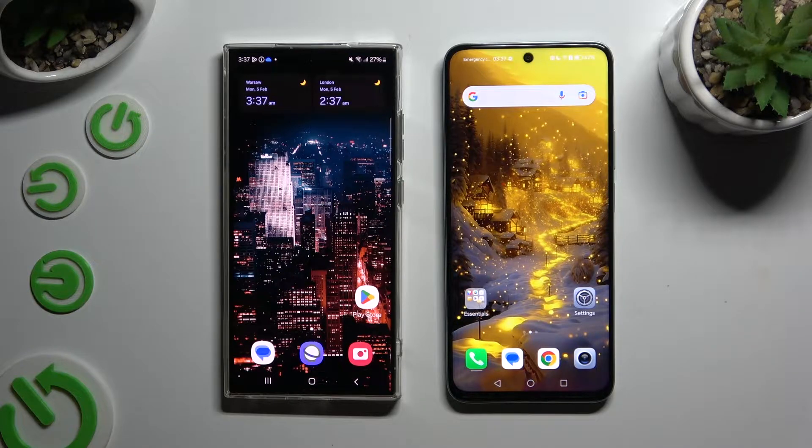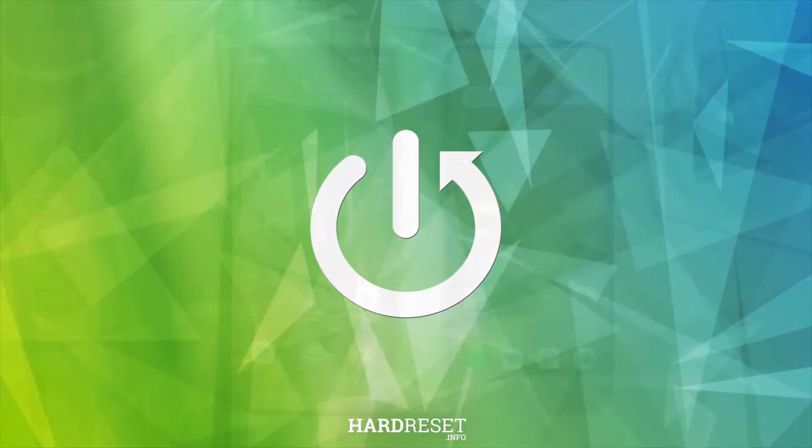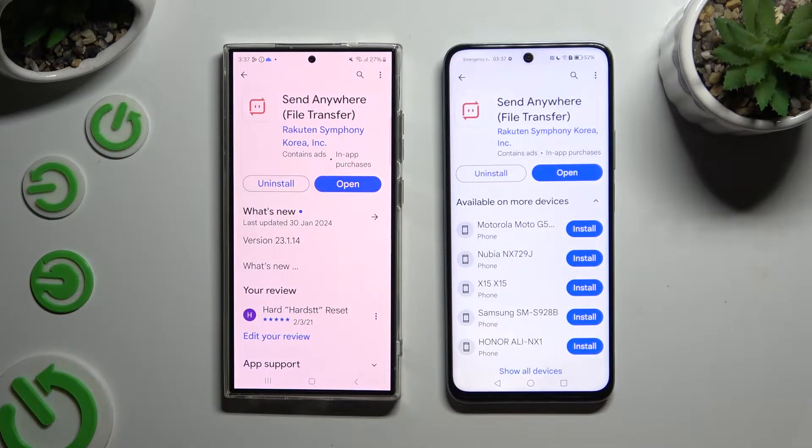Today I would like to show you how you can transfer files from a Samsung device to Honor X7B. Begin by opening the Play Store on both devices and getting the free app called Send Anywhere.